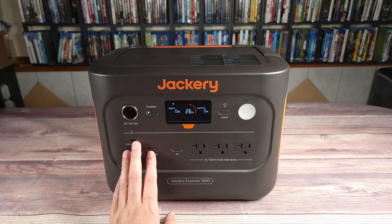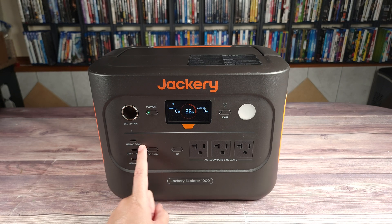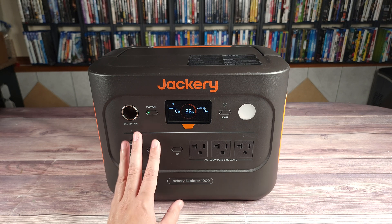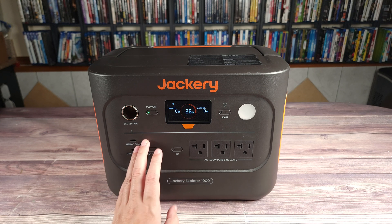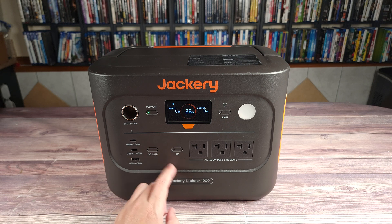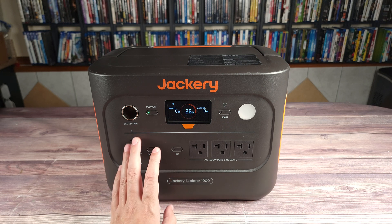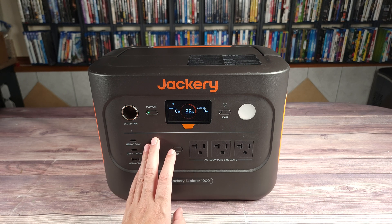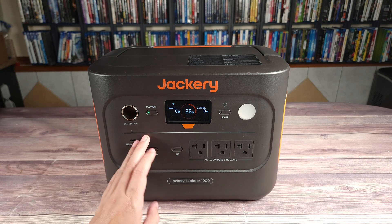A lot of people get nervous when it comes to storing large batteries like this in their house, but rest assured, you don't have anything to worry about, as this does have what they call ChargeShield 2.0. This has 62 different protection mechanisms that protect your devices and the power station from over voltage, short circuits, temperatures, and many other things as well. And when you purchase directly from Jackery, you also get a very good five year warranty to keep you covered in case you do have any problems.